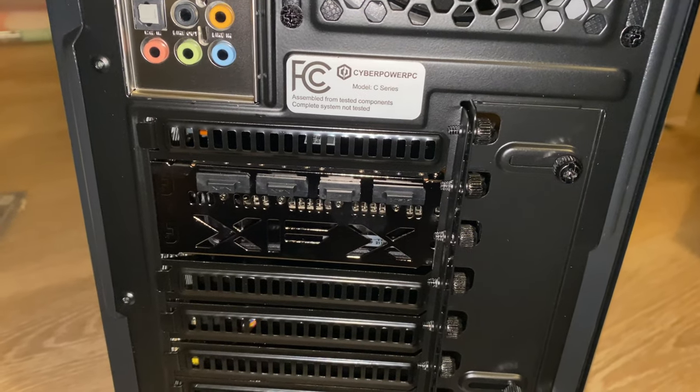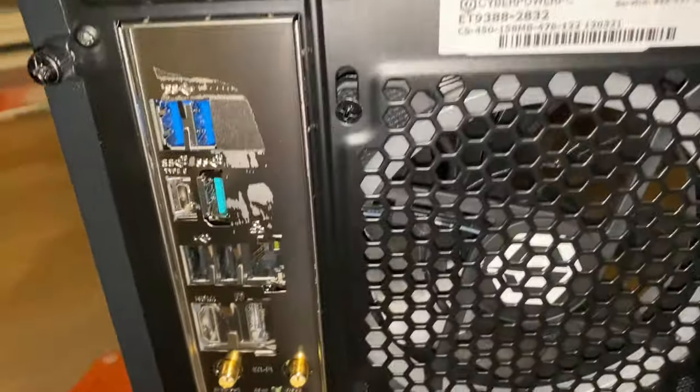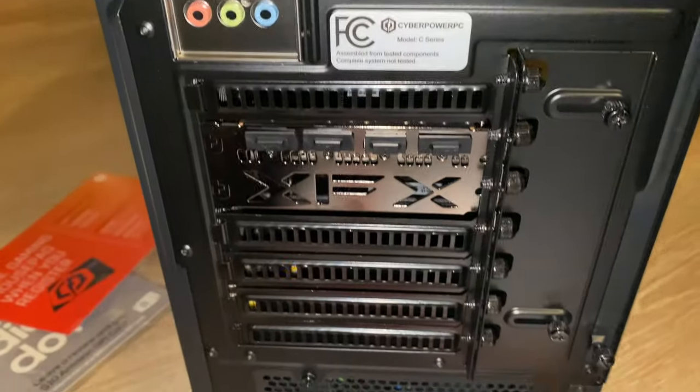Let's get the power connected and read the guide. I took off that tape and there's even more ventilation up top. Looks like the tape left some glue — a bit annoying, but we'll take care of that.